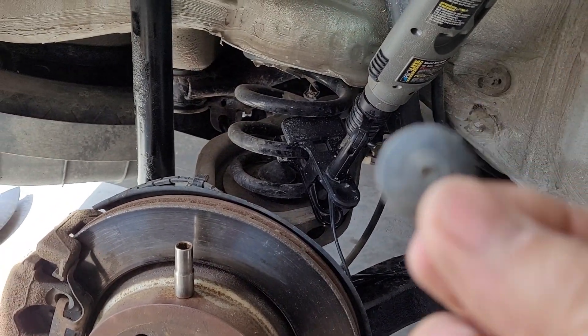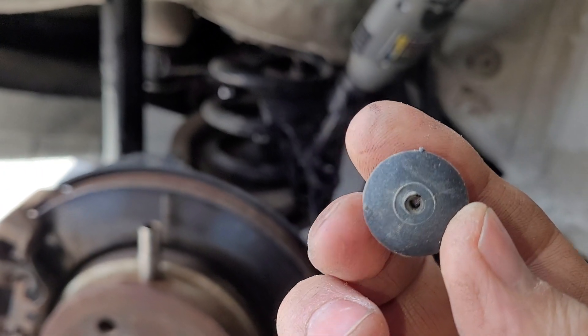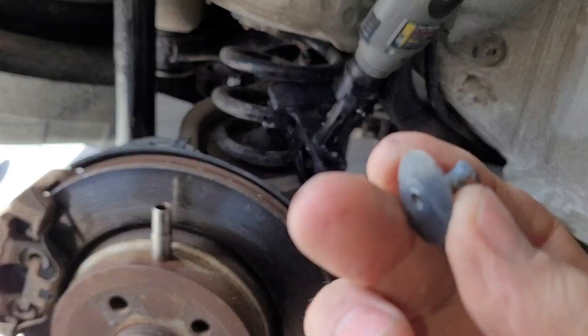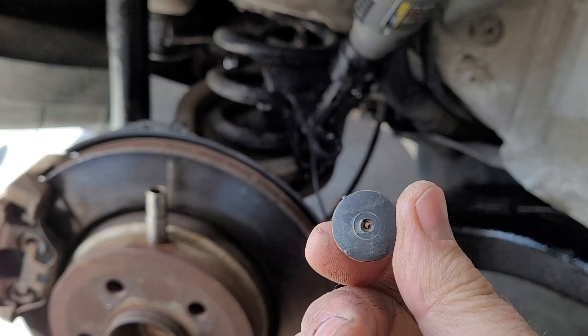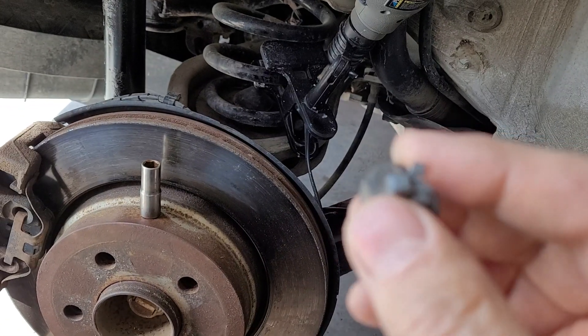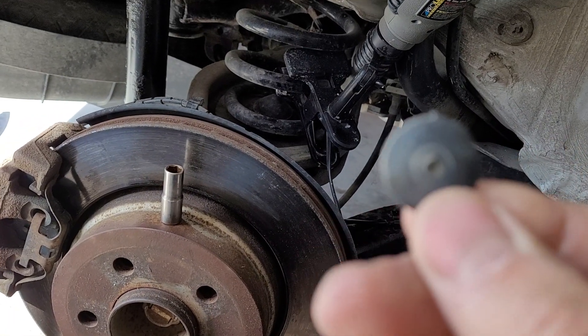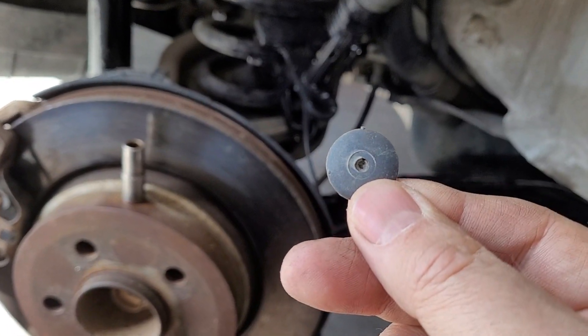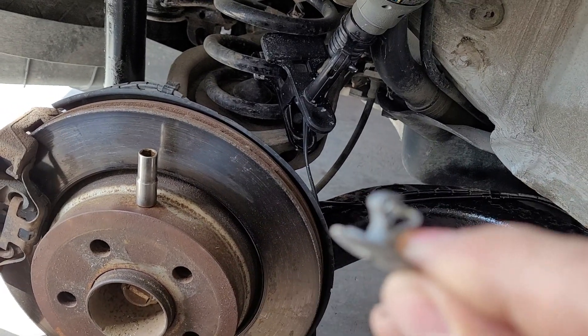There are these little push-pin fasteners — fancy BMW ones. As far as I know, the only way to get these out is to poke the center pin out. I've got a case of replacement ones, so I'll put new ones in. You just pop a small screwdriver in the middle of it, then use a little pry tool and pop them off.